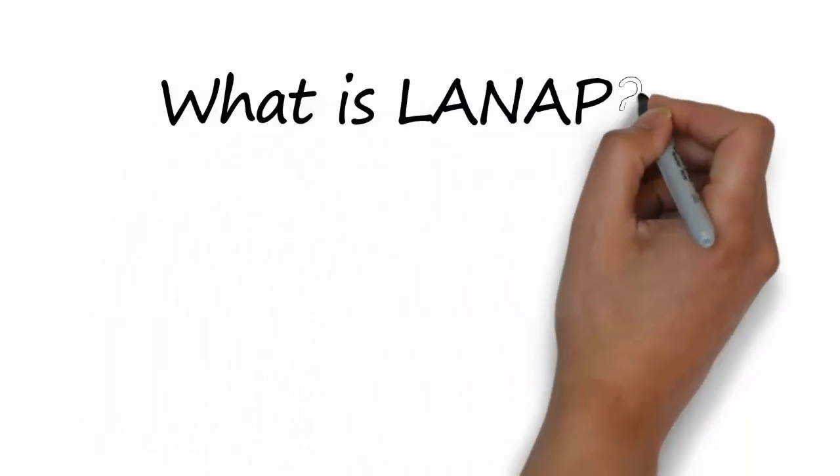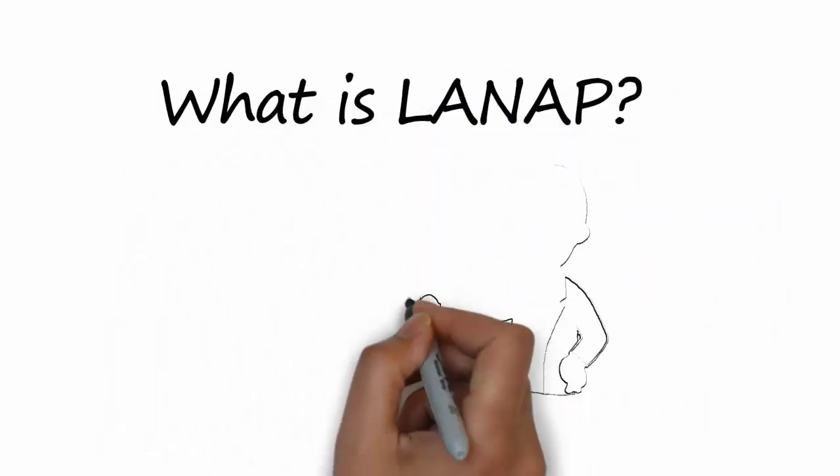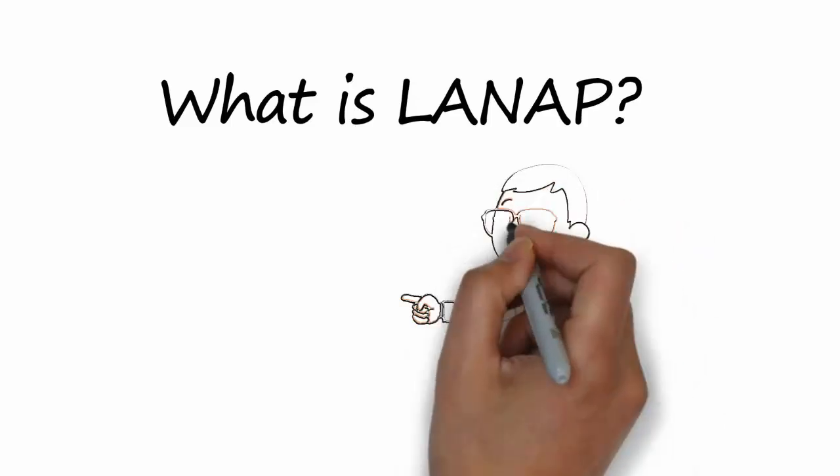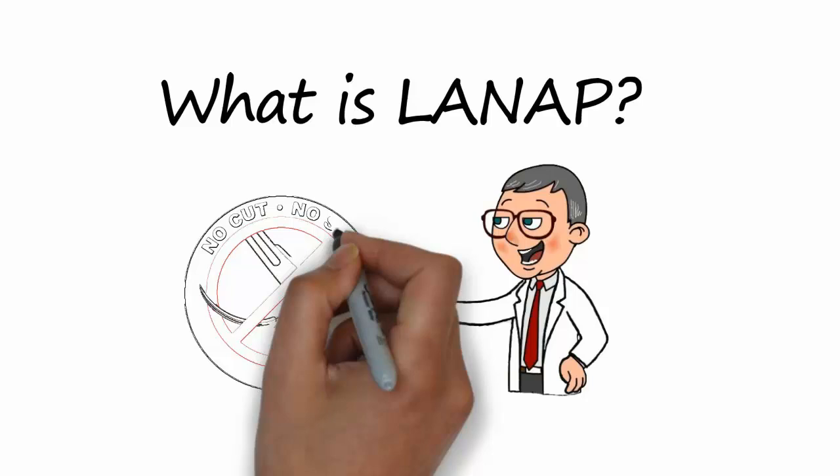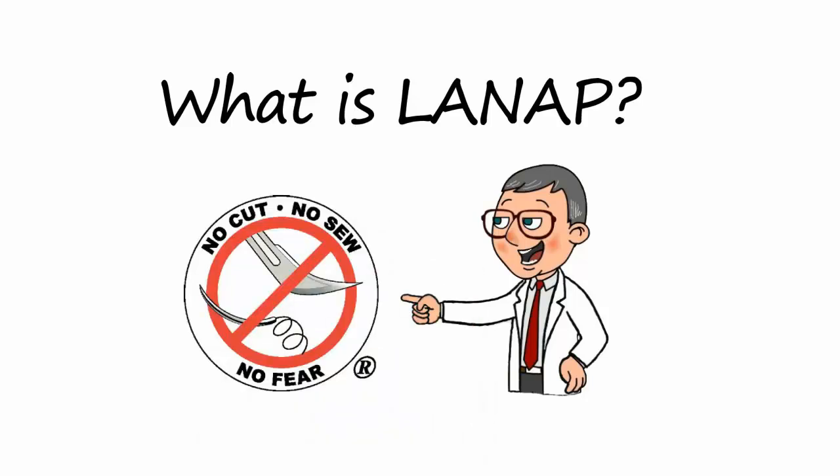What is LANAP? LANAP is an acronym for laser-assisted new attachment procedure. LANAP is the no-cut, no-sew laser alternative to flap osseous gum surgery.